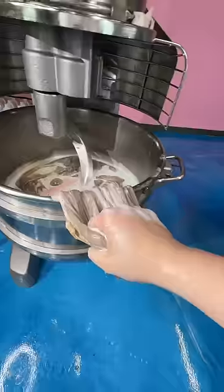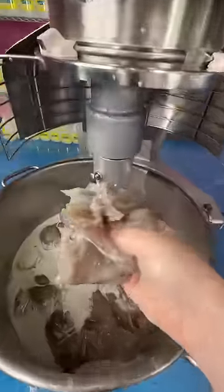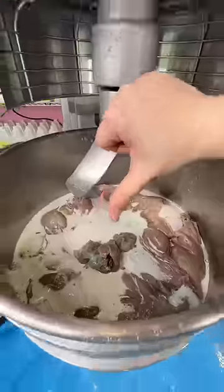I let this mix for another 40 minutes, but honestly, I don't think anything else is happening here. This is probably one of the weirdest slimes I've ever made, and I think it's safe to say that bath bombs and slime don't mix.